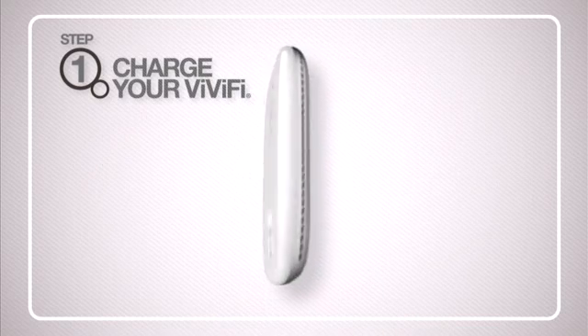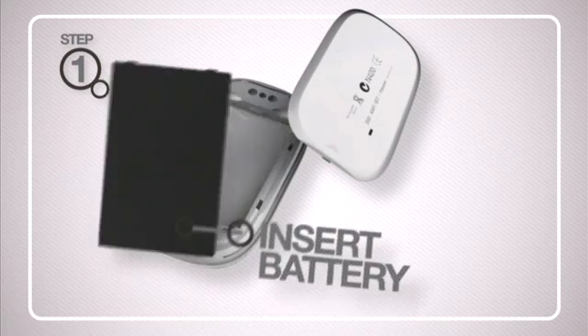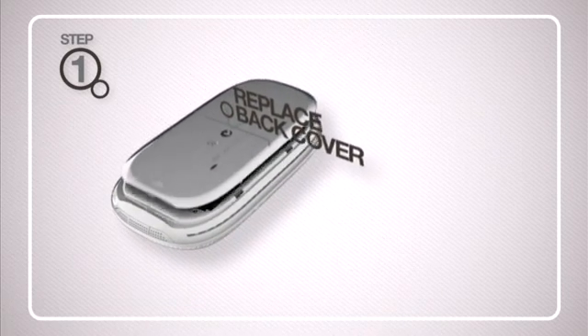The first step is to charge your Vivify. To do this, remove the back cover and insert the battery supplied. Then replace the back cover.